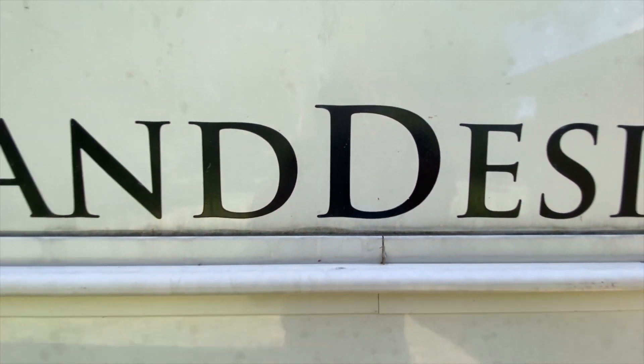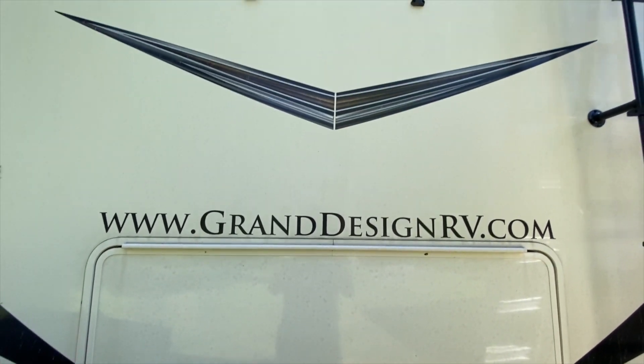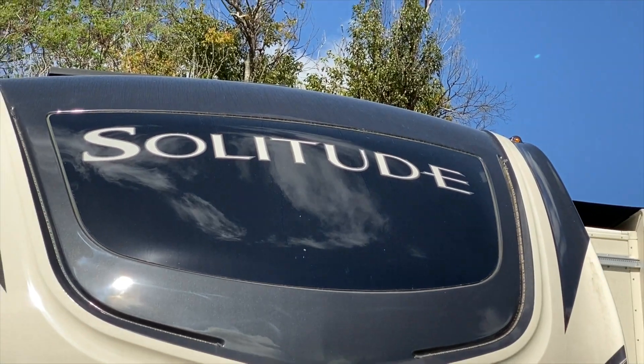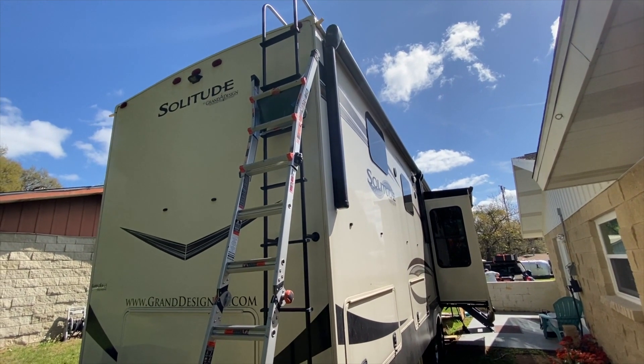Hi everyone. Welcome to the Dry Camper's next solar installation. This week we are working on a 2020 Grand Design Solitude 380 FLR, which is the front living room setup.